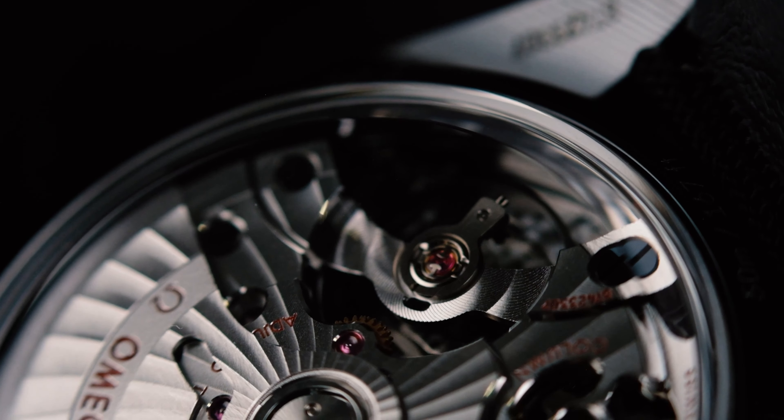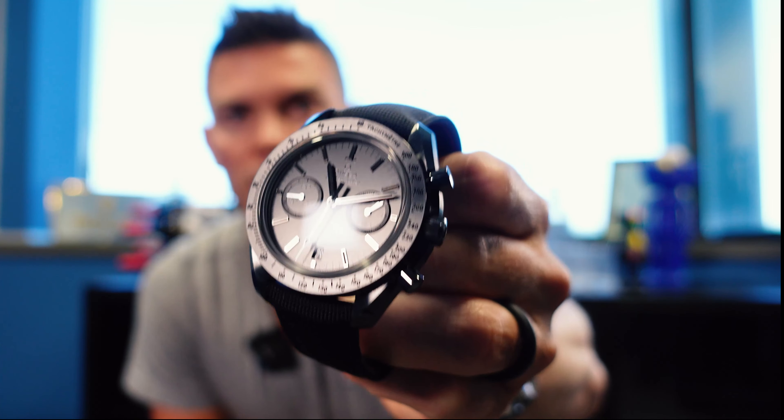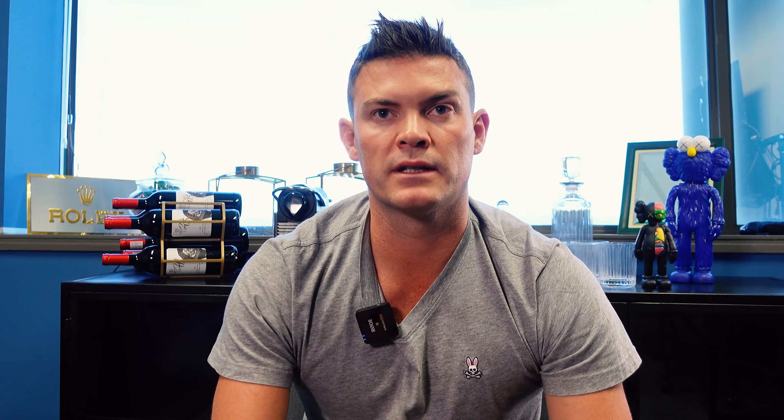The first of the five Speedmaster Dark Side of the Moons I'm going to show you is the Dark Side of the Moon — the Black Black, they call it. You'll see the watch has got a black face and a very cool black ceramic case. The second Speedmaster is the Omega Gray Side of the Moon, pretty cool as well with that gray dial.